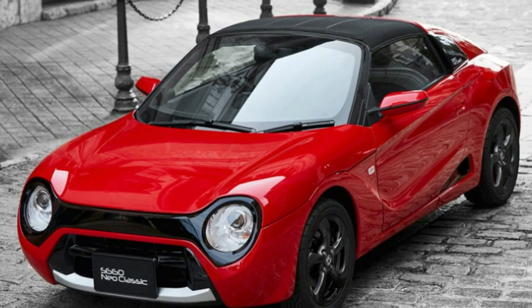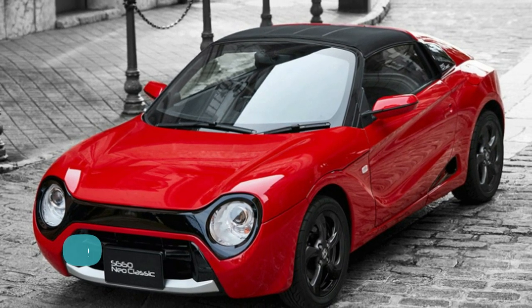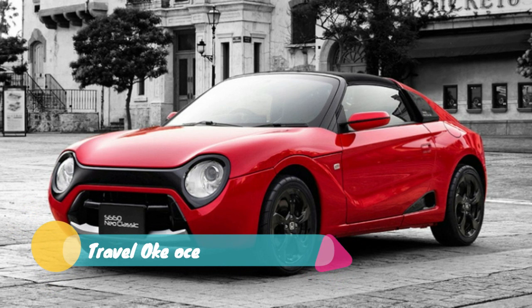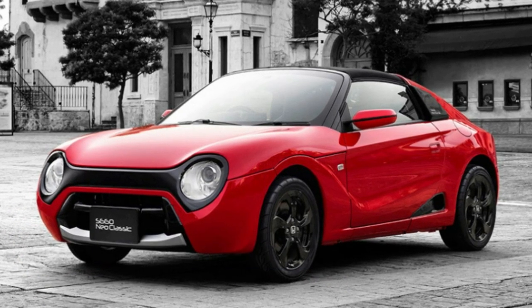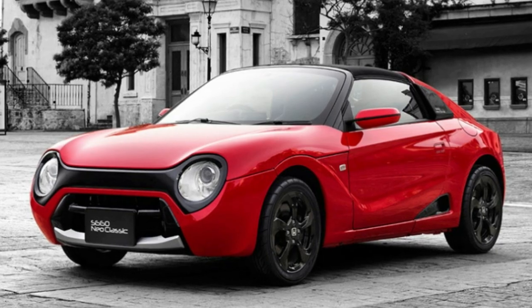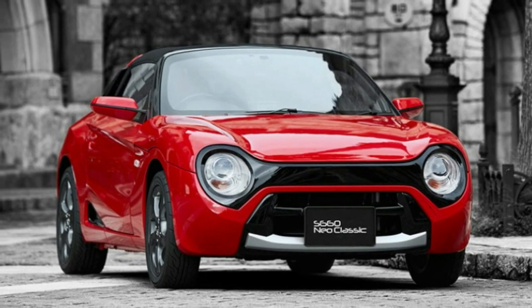Unsurprisingly, given how much goes into this body kit, it isn't cheap. At current exchange rates, it costs about $11,500. That's even more eye-watering when considering the base S660 costs just under $18,000 — and that gets you a whole car.